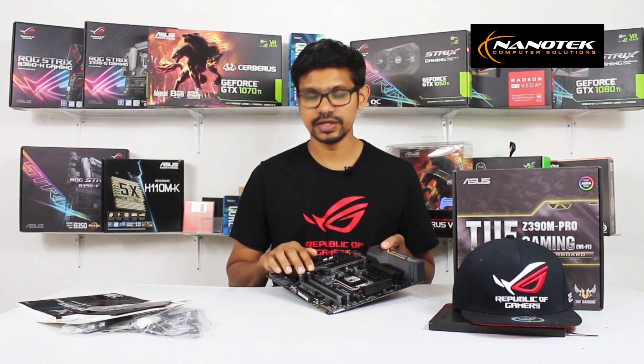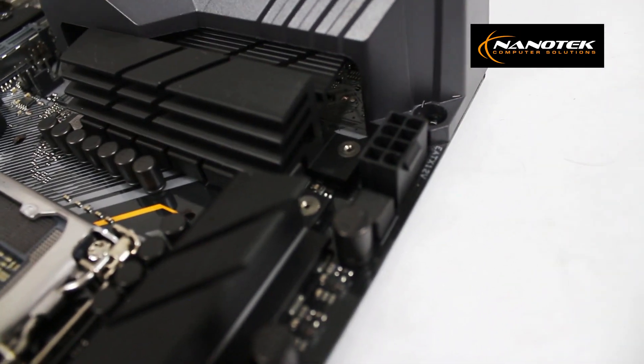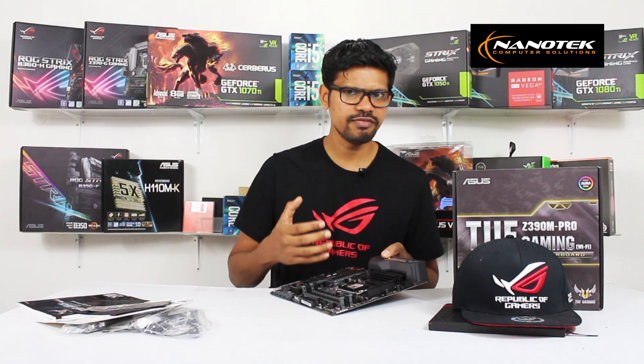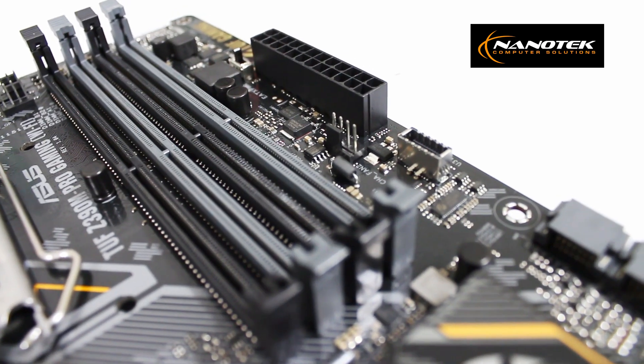This is the power consumption section. There are 24-pin and 8-pin EPS power connectors on this motherboard. There are also 4-pin fan connectors for fan control.